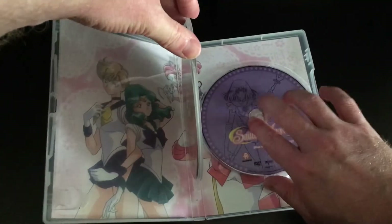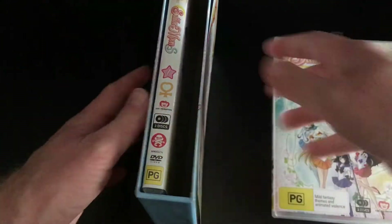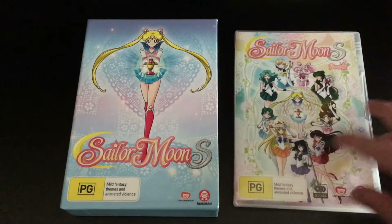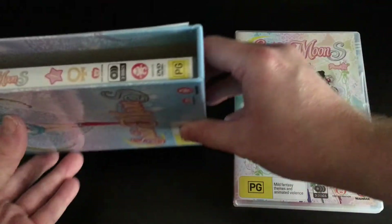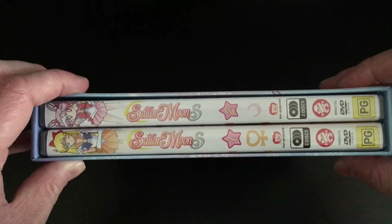As you can see, I'm demonstrating here without taking the sleeve out — they've got some really cool artwork on the inside sleeve, which Madman seems to be doing quite a lot with these Sailor Moon releases. It may be simplistic, but on the inside they've got some really cool artwork which I appreciate, as some distributors just tend not to really care in terms of artwork.